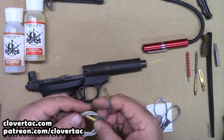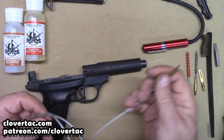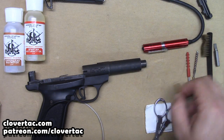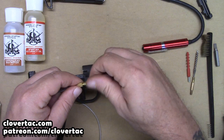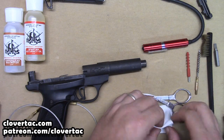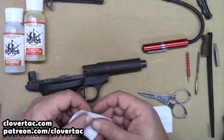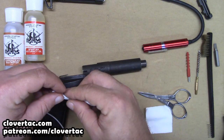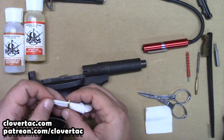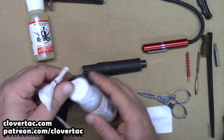Even though this is the first time for me using these products, I'm going to go through the methods I would normally use while cleaning. One of those is I do not like to start cleaning on a dry barrel. So we're going to take a patch here, put a little bit of the Copper Lead Destroyer on there, and just kind of get that barrel wet.